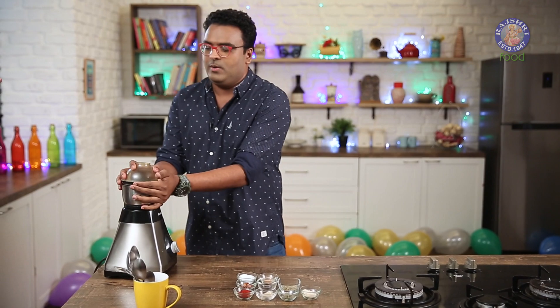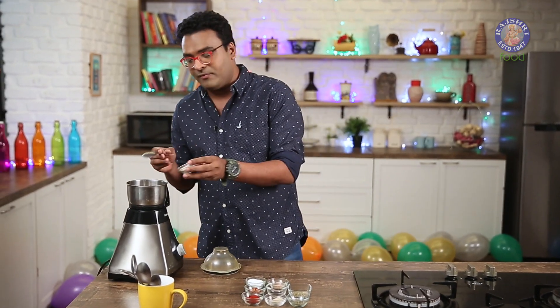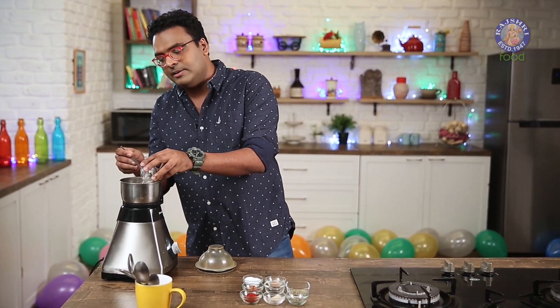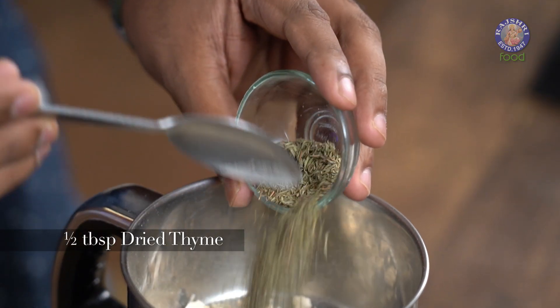For the Cajun Spiced Potatoes, the first thing is to get the Cajun Spiced Seasoning ready. I'm going to use a grinder and add in a lot of dehydrated ingredients. The first one is Onion Powder — dehydrated onion converted into powder. To this I'm going to add in Dried Thyme Leaves.